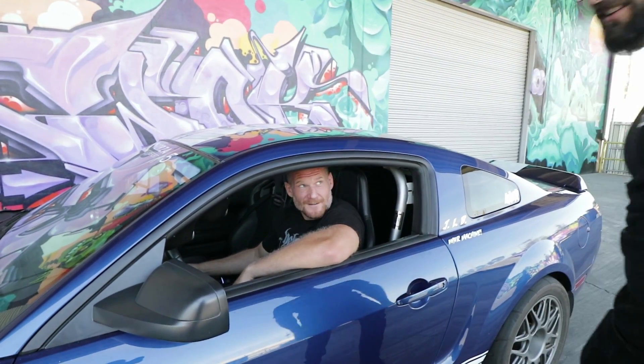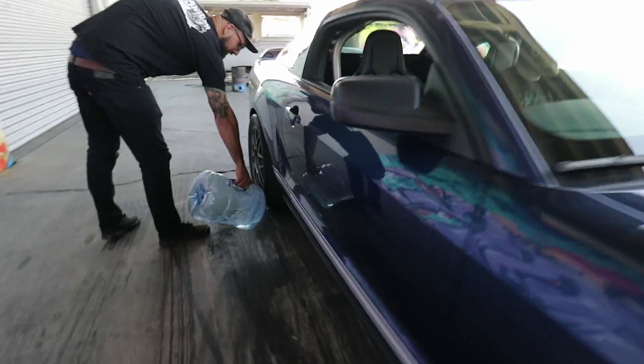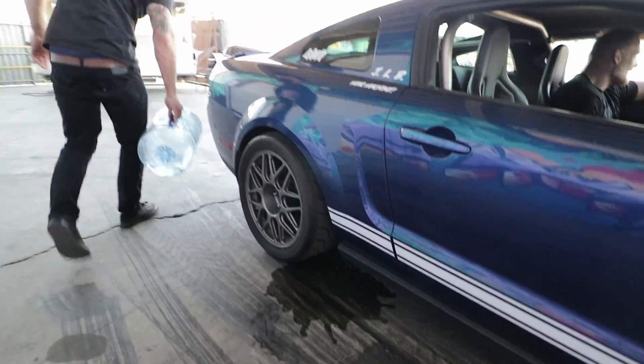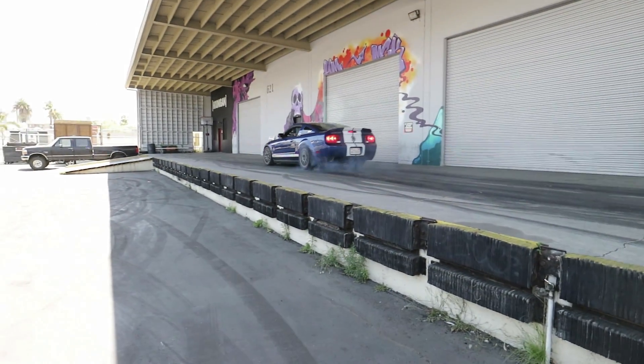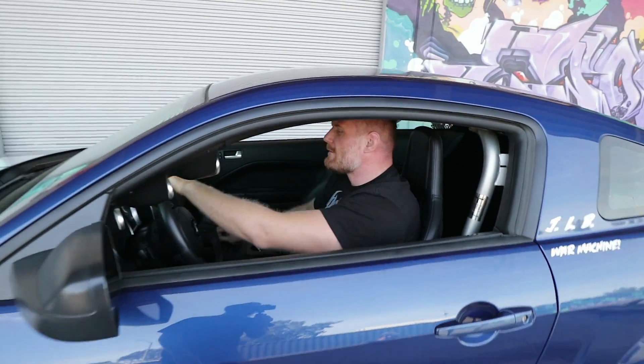Oh, it's all disabled? Yeah. Oh, sick — it's good tires. Just like at the drag strip, the juice. The chlorine in the juice. Oh my God. I'm screaming. Another? We need another.